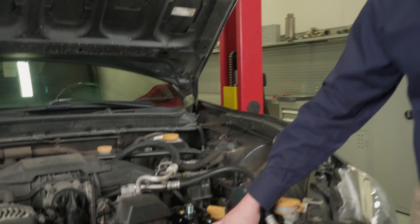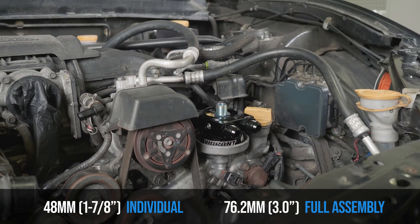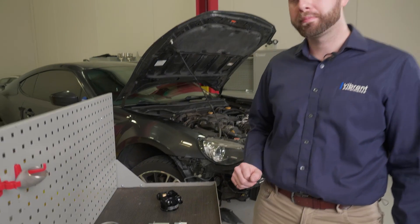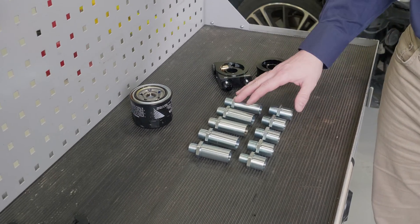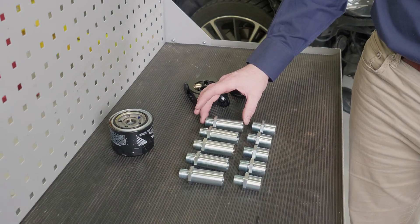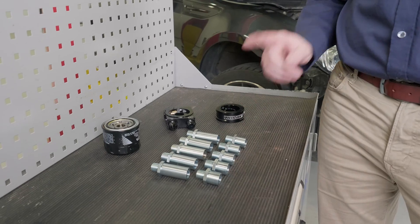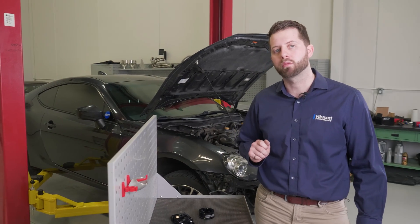Before installation, we need to account for the additional stack height of the new product being placed underneath the filter. In this instance, we've got both the OFFSA as well as the TOCA and the stack height above is going to be three inches additional. So make sure there's enough space for the filter to go on after the fact. One more step before getting started is selecting the right filter adapter bolt. There are five included in each kit. The extended bolt is for the stack height of both, and the stubby is just for the two individually. Be careful if you're using both products together with the stubby — ensure you use both tab lock washers provided.